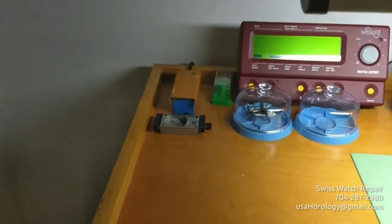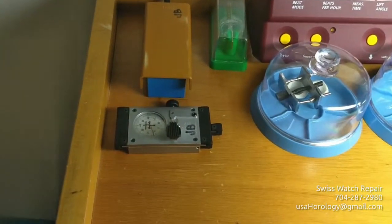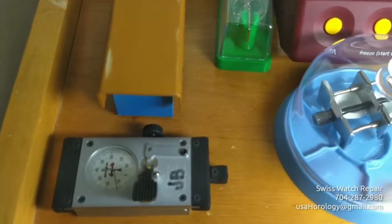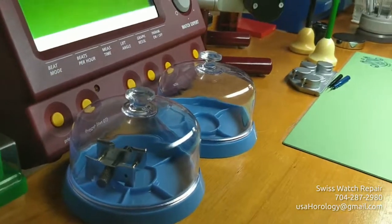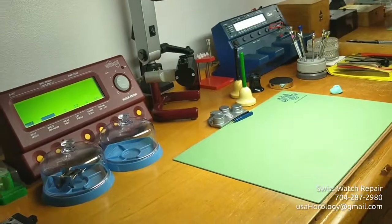Here you see an escapement adjusting tool — equally a rarity, as nobody uses that anymore. Every single indicator on that dial you saw was a thousandth of a millimeter. These are my testing computers for mechanical and electronic watches.